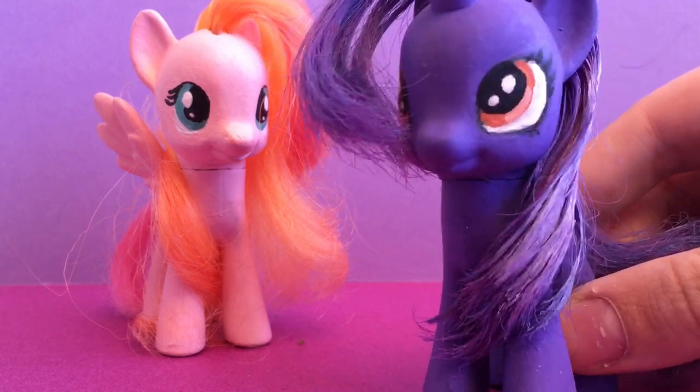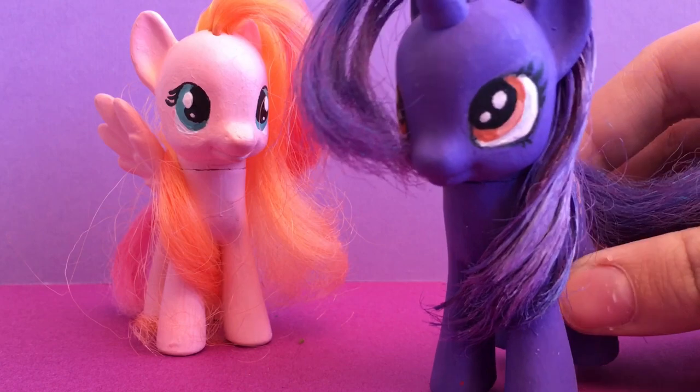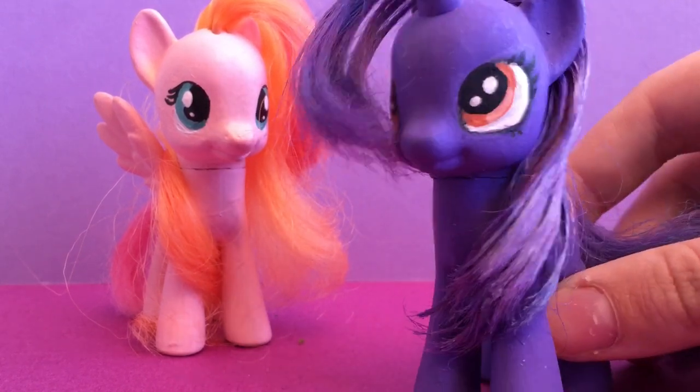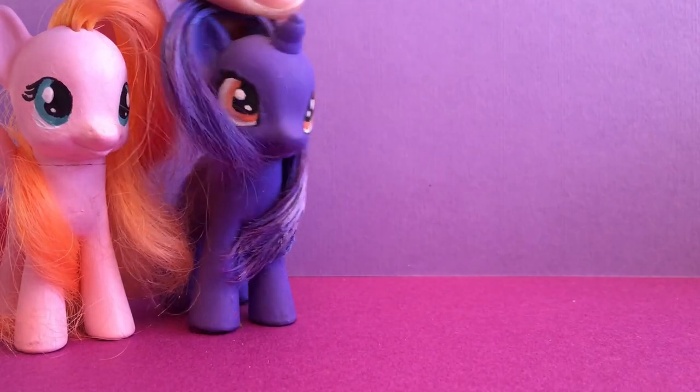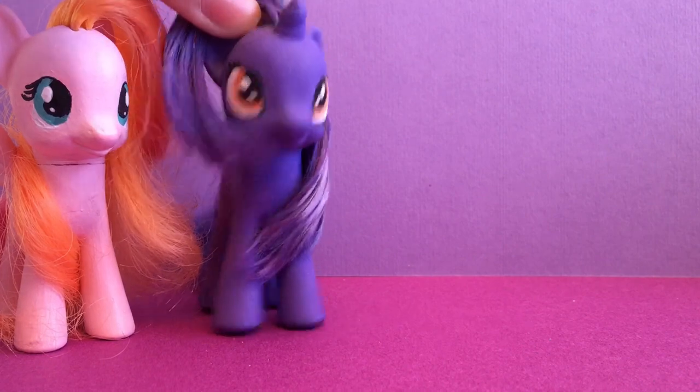If you guys remember, Toy Box Sisters Custom Palooza was supposed to be the series where we make one video every Friday showcasing our customs. We're taking the series out of hiatus! It wasn't even supposed to be in hiatus in the first place — I'm so sorry!